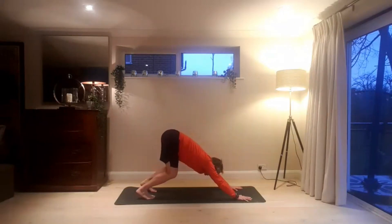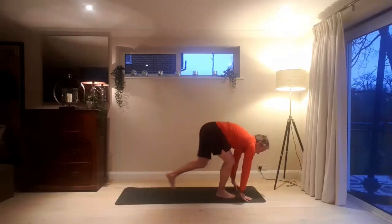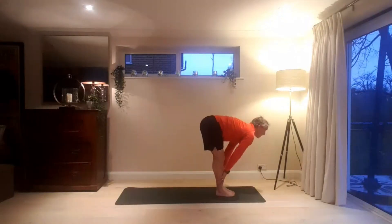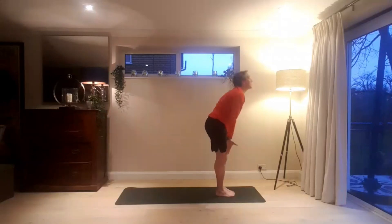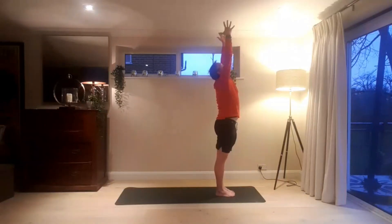Inhaling, bend the knees. Exhaling, step, lightly jump to the front of the mat. Look forward. Exhale, fold. Inhaling, hands sweep wide, palms come together. And hands to heart centre.